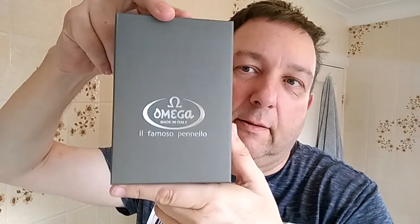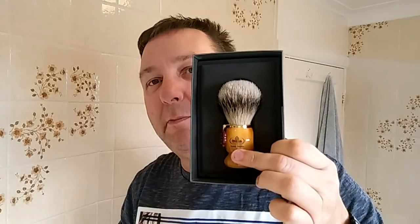We'll also have a new brush — let's just open it up. It comes in this cardboard sleeve, a rather boring cardboard sleeve, by Amiga. And inside the box — trying desperately not to chuck things on the floor — this is a silver tip badger shaving brush made by Amiga. That's the inside of the box if anybody's interested — strange lollipop shape on the inside.